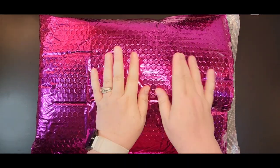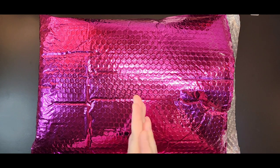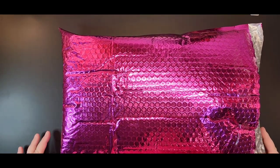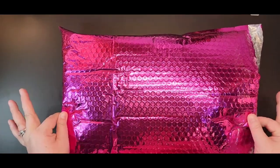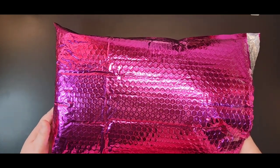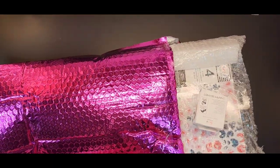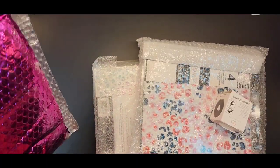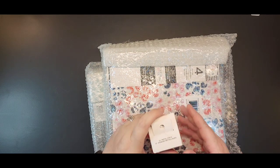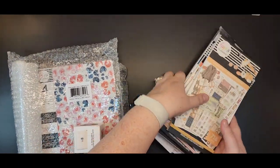Hi there guys, welcome back to my channel. Crystal here, thank you so much for stopping in. If you haven't had a chance yet, please hit the subscribe button and that notification bell so you can be notified when I upload new content. I'm sure those of you who are planners recognize this beautiful pink bubble pack — this is from the Happy Planner fall release. I got my goodies and paid the $14 because I qualified for free shipping, just to get it a little bit sooner because I couldn't wait.